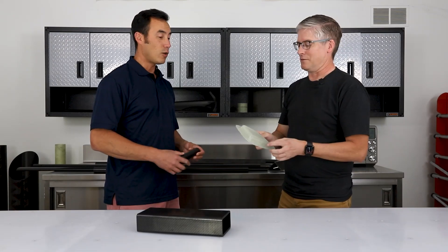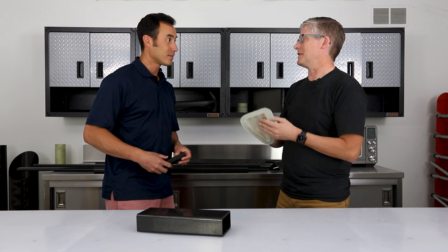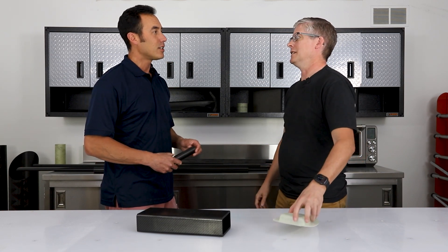Fiberglass does not have good attenuation — it will actually stop the X-ray. So a fiberglass belt buckle you would see, but you would not see a carbon fiber belt buckle.